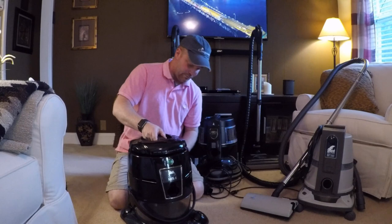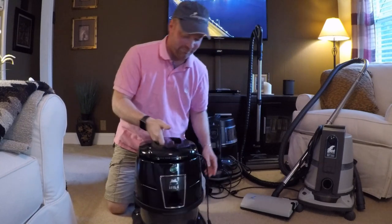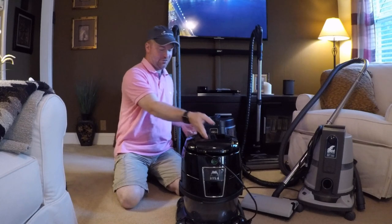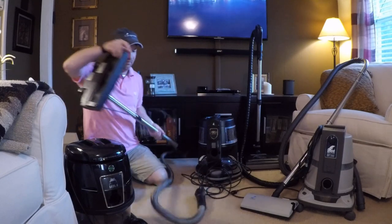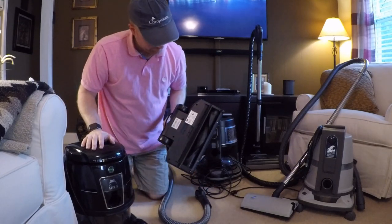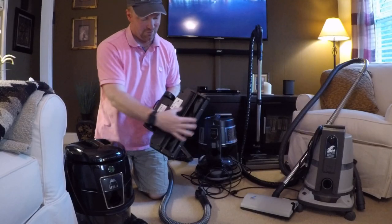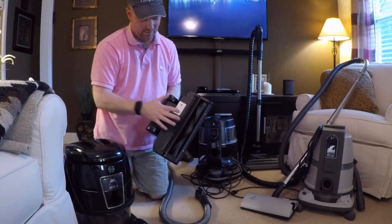Very easy to connect the motor - set it down, pull it up and it locks in. Size-wise, it's about the same size as the other two units. The power nozzle on the Hyla is basically the Esco version of it. You've got a wide clean path on here - very well-built machine. This one does have two LED lights on the front. Your Rainbow power nozzle has an LED light strip across the front, but a very limited cleaning path.